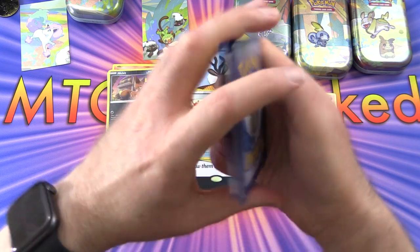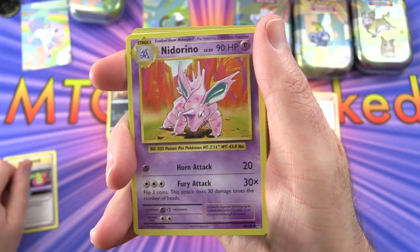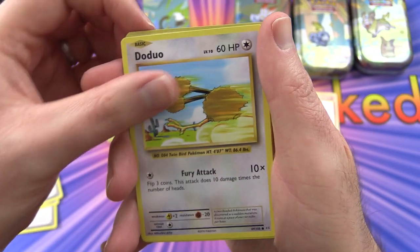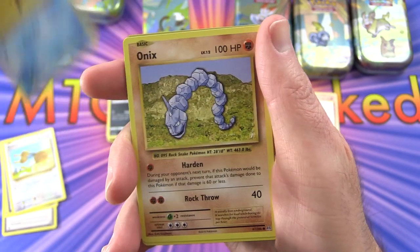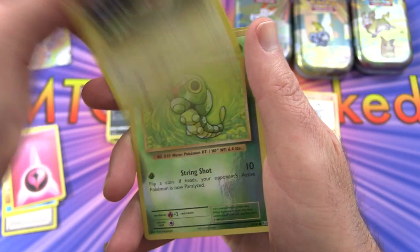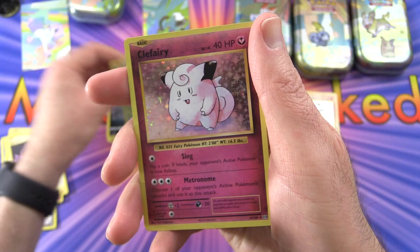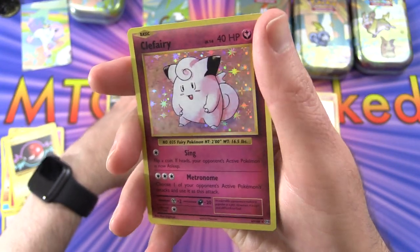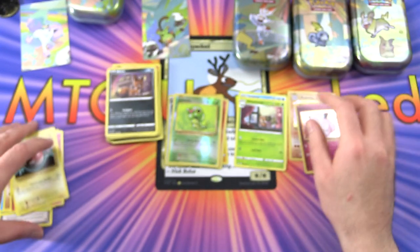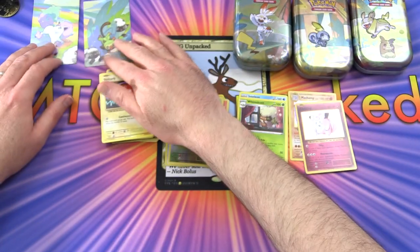On to the Evolutions pack: Switch trainer, Nidorino, Pidgeot Spirit Link trainer, Jynx, Onix, energy, Voltorb, a reverse holo Caterpie, and a holo Clefairy is the rare. Pop that over there - we're working our way through completing this scene.